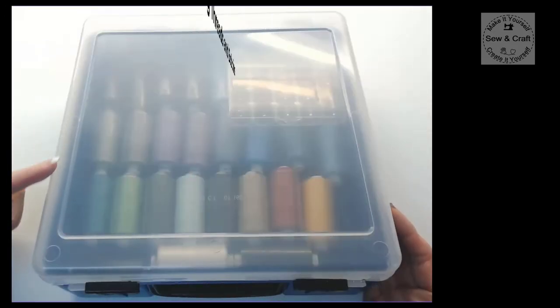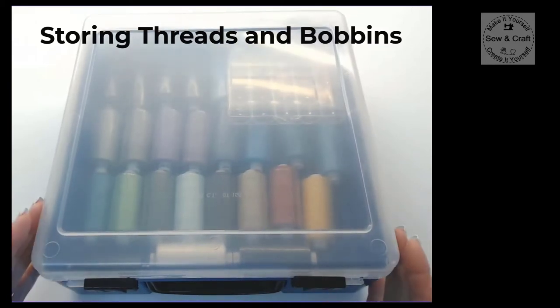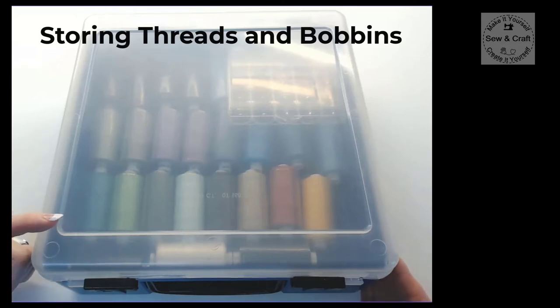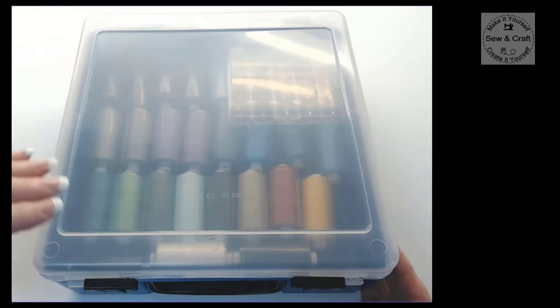I like to store my threads in these suitcase-type containers because once they are locked they are completely airtight, which means that the air can't get to my threads to dry them out. Dried-out threads will cause a problem and they will snap while you are busy trying to sew. I also like these because you can stack a couple of these suitcases one on top of the other because they are stackable.